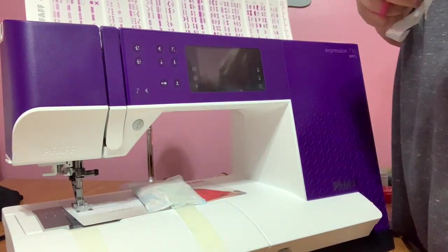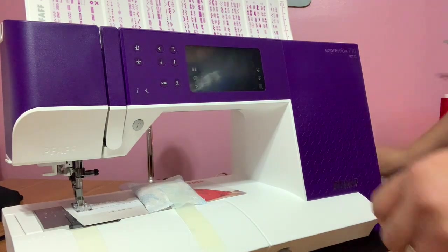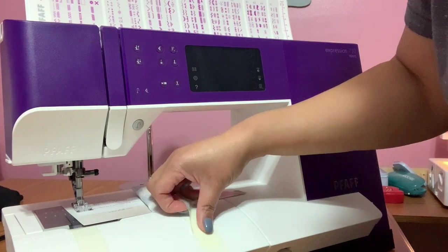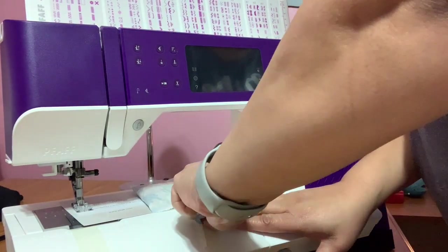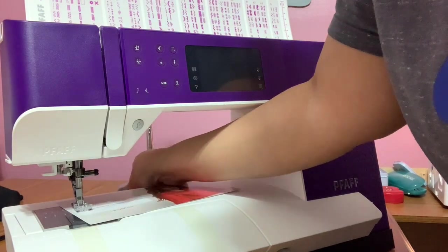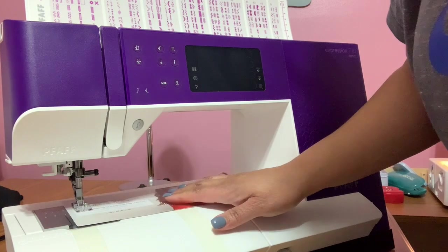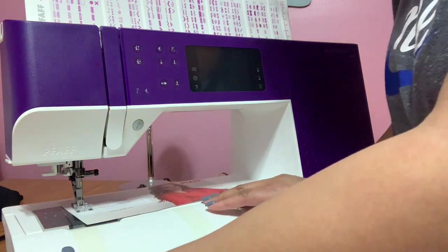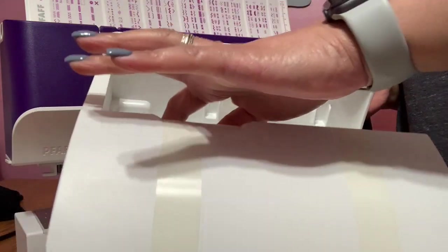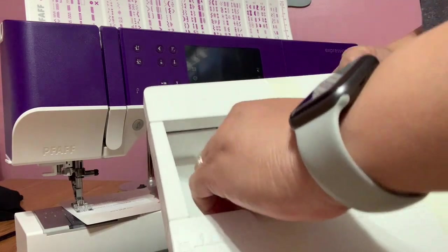This is the front lid. I have no idea how to do a lot of this setup for her, so I'm going to be learning this machine. My mom's in the other room cutting out her fabric for something she's going to sew for her next project. This is the bottom arm removal that holds a lot of your extra supplies.